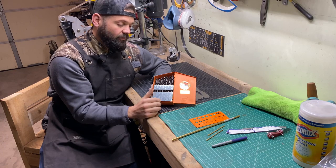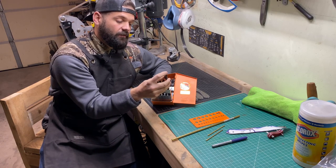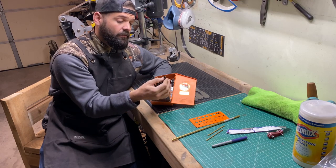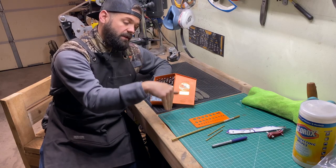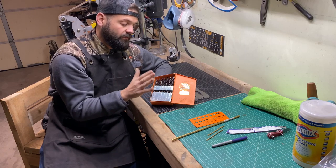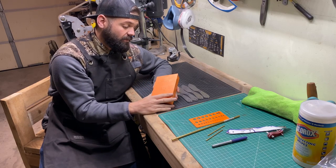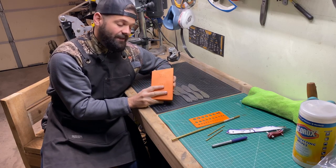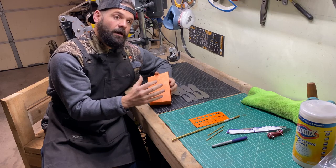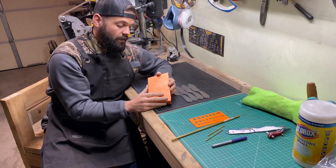Drill Hog has a lifetime warranty — if any drill bit breaks, you send it in and they send you a new one. There's a registration code right inside this nice steel case, and you just register when you get them. These have a 135-degree split point at the tip; most drill bits from Home Depot are 118 degrees. The 135-degree tip helps prevent the drill bit from walking on the blade, so I'm not going to drift off my mark.